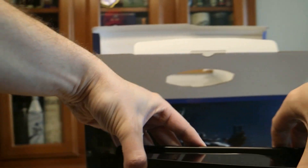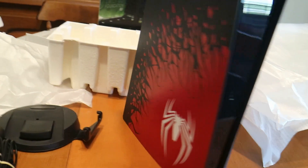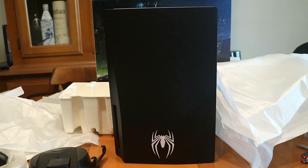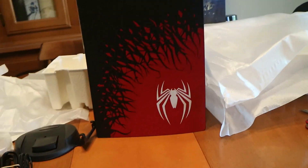Standing up vertically here — just smacked the camera. There you go. So on one side we've got the red face plate, and then there's what you would consider the backside — that's the spider logo there. So yeah, that was quick.